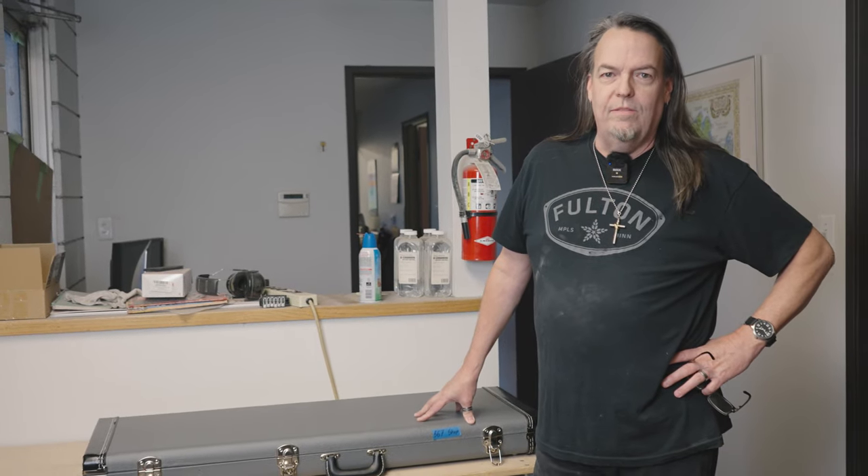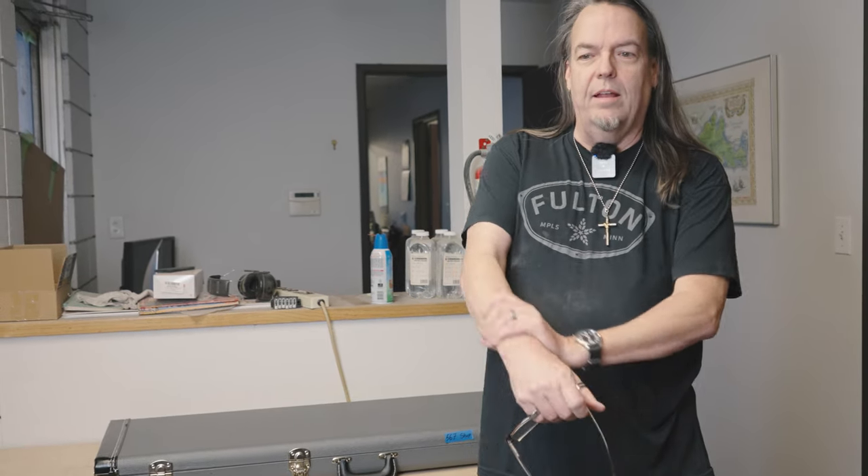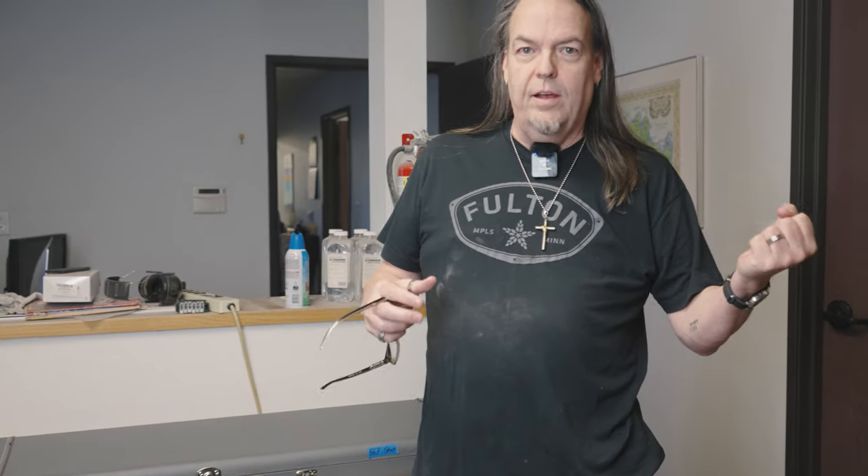Hey everyone, I thought I'd do a quick video on what to do when you first get your brand new Tyler. I've noticed over the last few months that once in a while a guy would get a guitar and the action was a little high, so they'd automatically start turning the bridge down. That's definitely not what you want to do the first time. I'm going to walk you through a way to get closer before you start doing any of those adjustments.